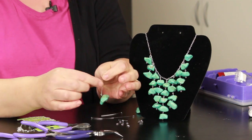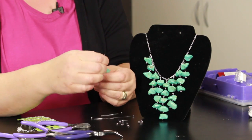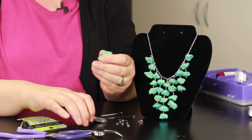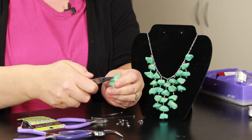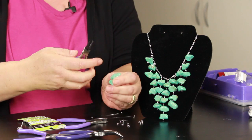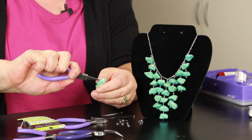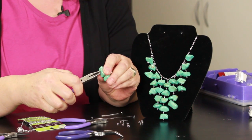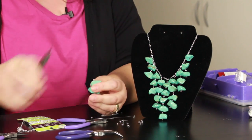Then you just take another stone and do exactly the same thing — bend that over, cut it off with your wire clippers, then grab your round nose pliers and make a loop. This one I'm going to close all the way because I'm going to pretend this is the very top of my two-stone piece, like this two-stone piece right here.